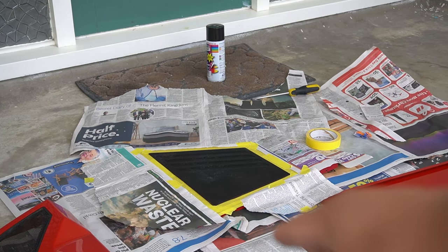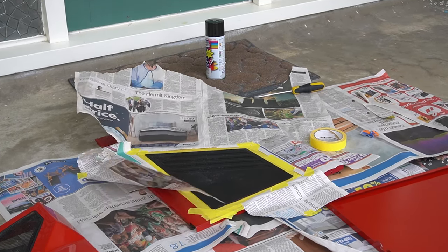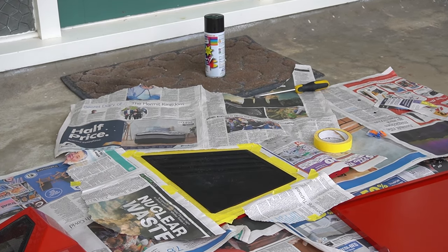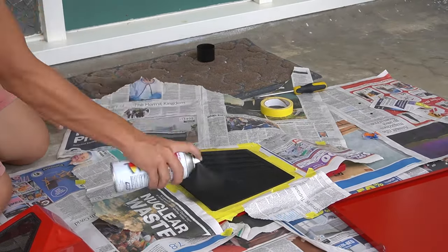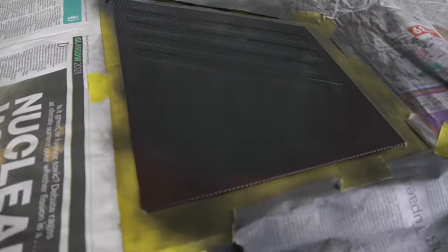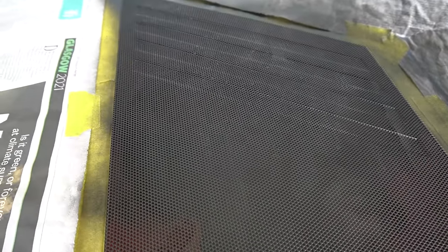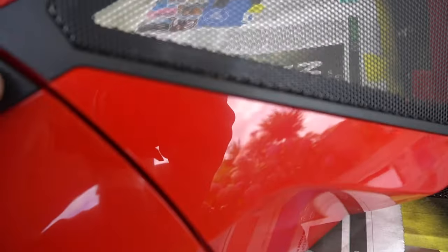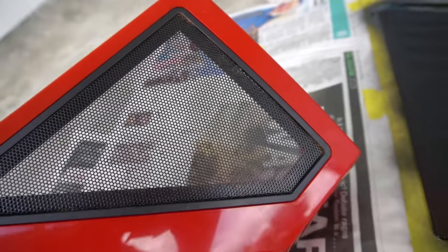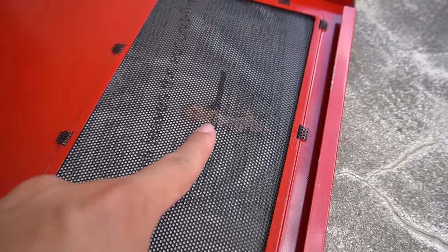I've taped all around the panel so I won't get any black paint onto the actual red. The wind might blow so I might have to do a better painting job on the corners. First one done - looking around it looks pretty good to be honest. It's all perfectly black now. But on this other panel there's a bunch of rust, so I'm most likely going to take the screws off again and respray it. The second one is especially bad - there's a bunch of rust on that one too.